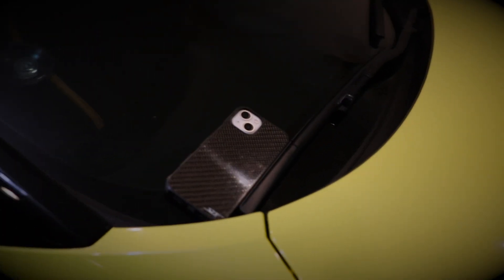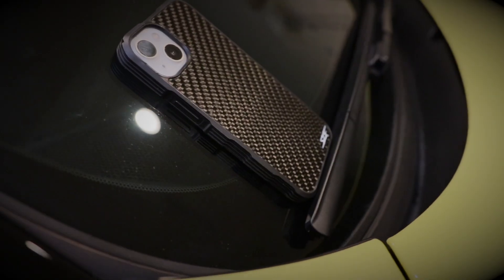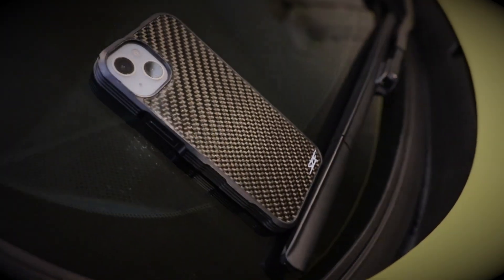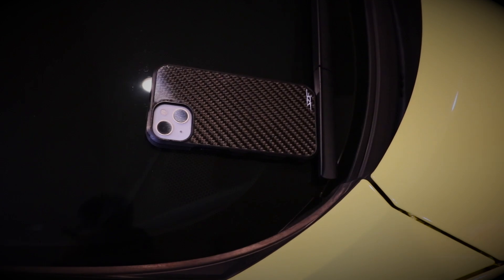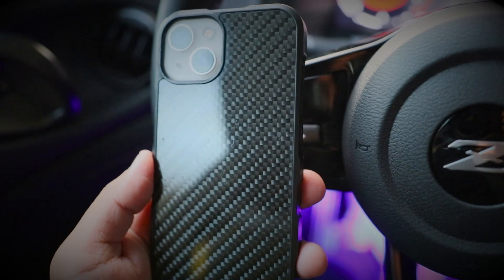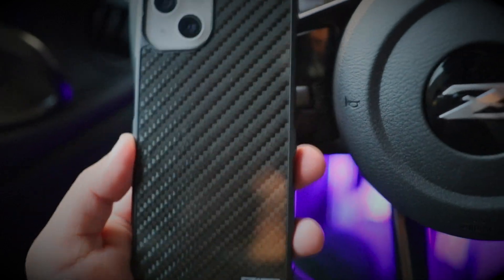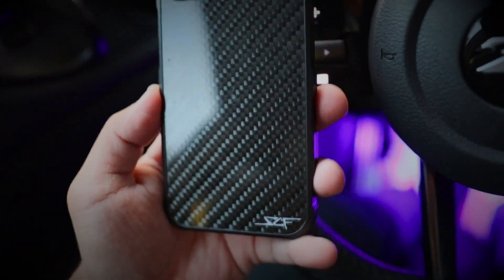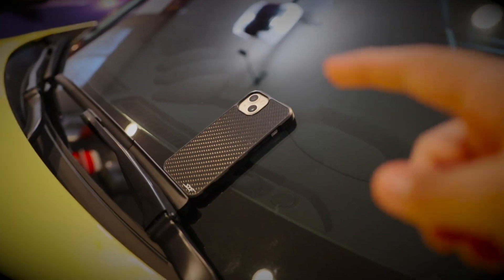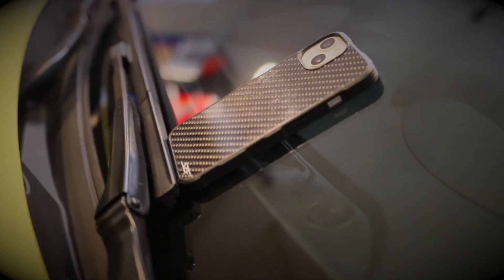Before I begin this video, I've got to say a huge thanks to today's sponsor, Simply Carbon Fiber. Simply Carbon Fiber produces your favorite accessories in real carbon fiber — phone cases, wallets, watches, necklaces, you name it. I'll be 100% real with you guys: I have never received a compliment about my phone case ever in my life until I got this carbon fiber phone case, so that's how you know this is a pretty sick piece. I'll put the link down in the description below.